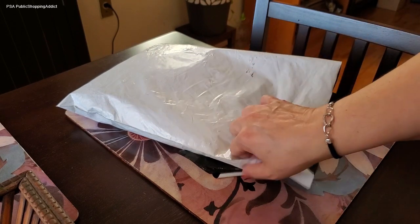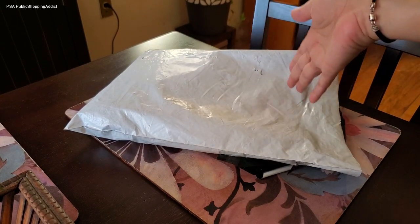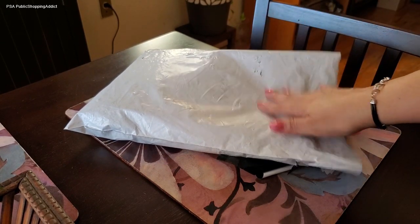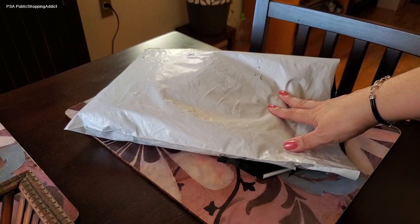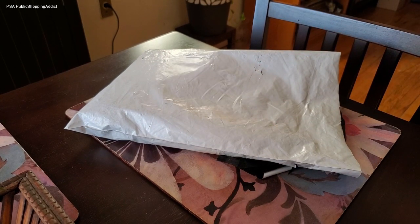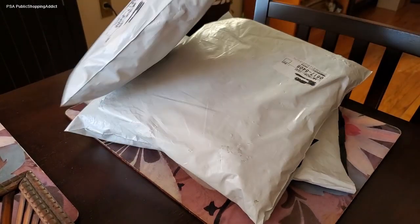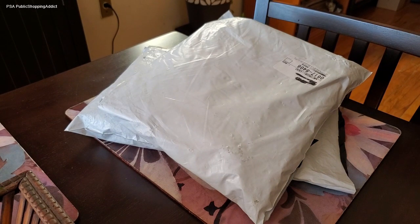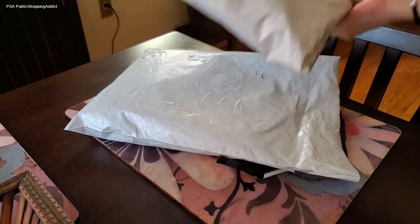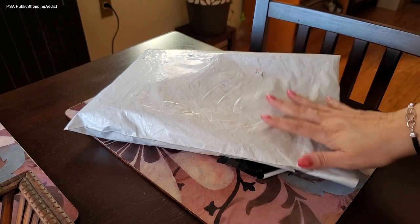I had to pick it up because it's a new item from Lug. There are two things in here, and if you picked up that QVC Big Deal, you know this is the Swivel and the pouch that came with it. I couldn't decide which color I wanted, so I ended up getting three of the same. I know I'm keeping one for sure, possibly two — not sure about the third, so I might keep all three, return one, or sell one.